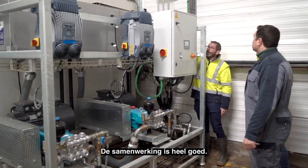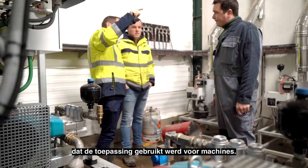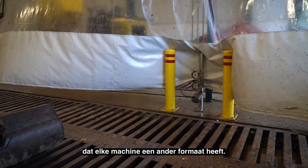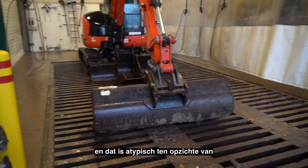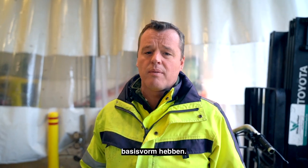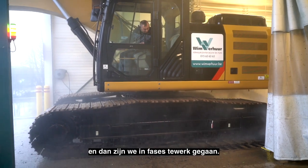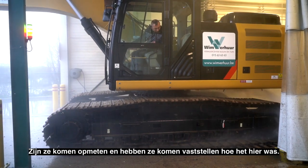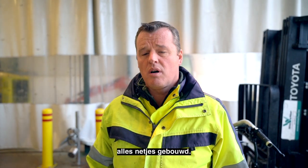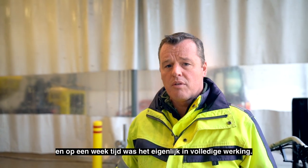De samenwerking is eigenlijk heel goed. Het was ook de eerste keer dat de toepassing gebruikt werd voor machines. Bij ons was een beetje het probleem dat elke machine een ander formaat heeft, en dat is atypisch ten opzichte van auto's of vrachtwagens die toch meestal een standaard basis hebben. Dat plan was snel duidelijk, en dan zijn we in fases te werk gegaan. Ze komen opmeten en vaststellen wat er hier was. En dan hebben ze op de juiste momenten, zoals afgesproken, alles netjes gebouwd. Op een week tijd was het eigenlijk in volledige werking.